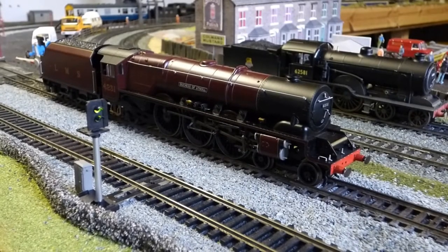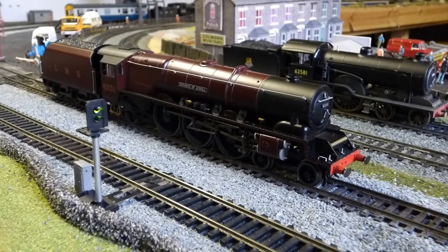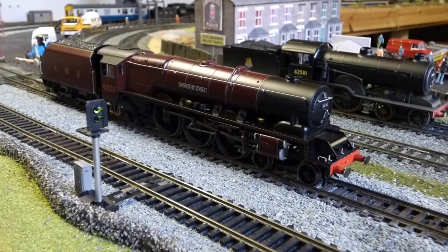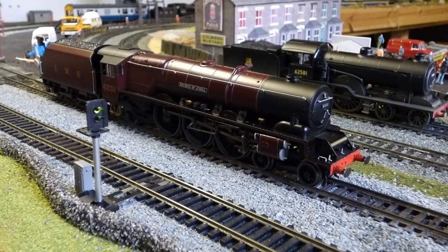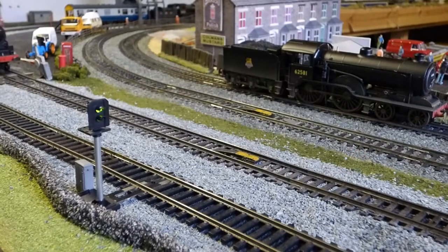Hello and welcome to this new review. It's of the latest offering from Hornby — the Princess Coronation class, which was built by the LMS. This example is the Duchess of Athol. I'm going to get right into the detail, show you the locomotive because it is absolutely stunning, tell you my thoughts, whether you should buy one, and I'll throw in some running shots as well. So this is going to be a big video.